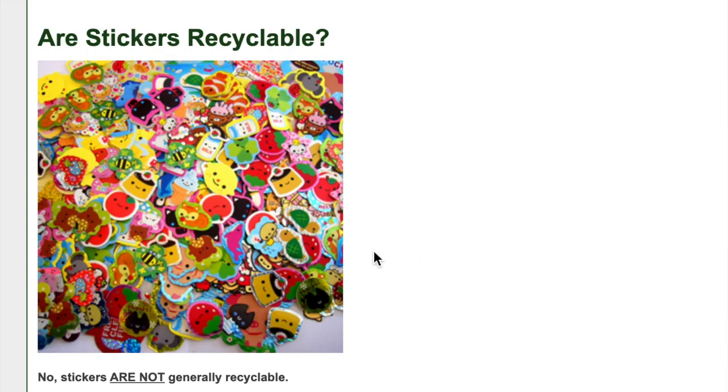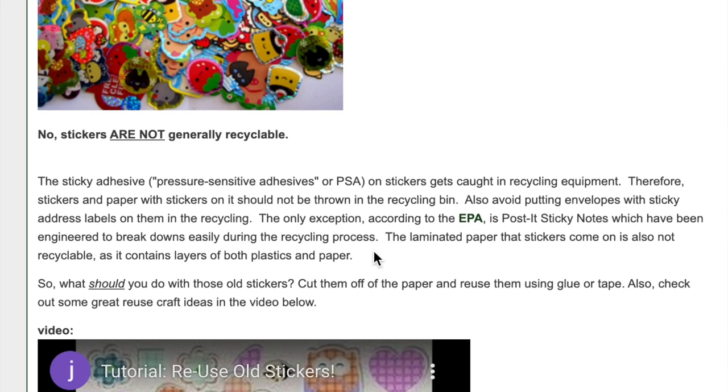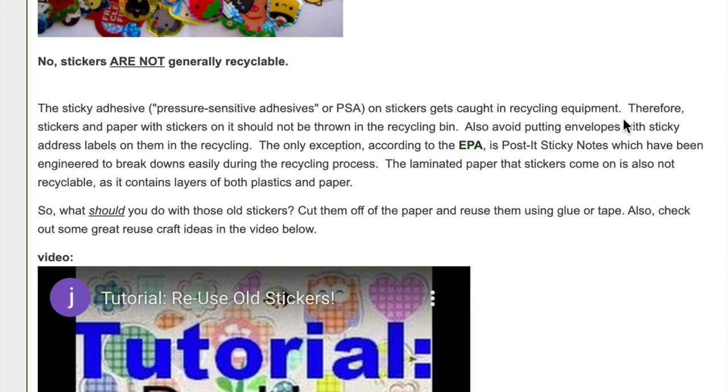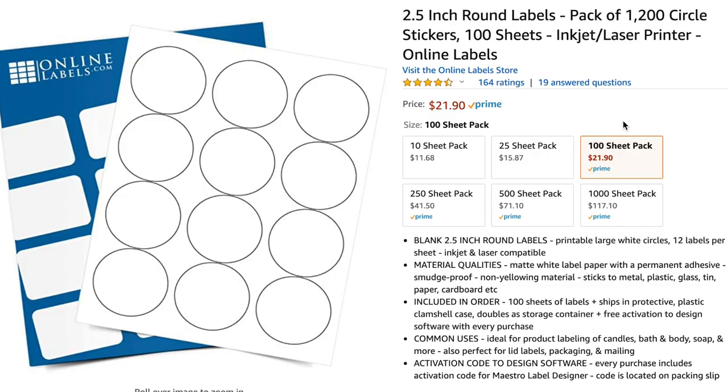Most stickers aren't recyclable because the adhesive on them is so sticky that it isn't recycle-friendly, and the backings on sticker sheets are usually coated with silicone, so that makes them not recyclable either. The circle label sheets that I got from Online Labels came in a really big pack so it took me a really long time to get through all of them.